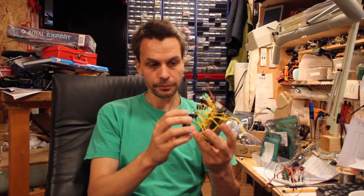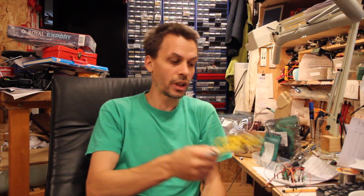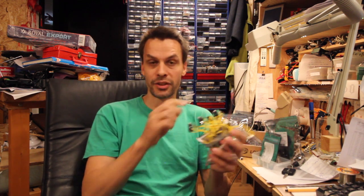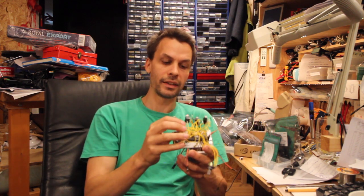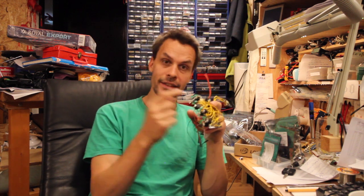So a quad gate inverter, and this is actually one of the modules that I've done from scratch. It is built around a 4069 inverter, and it has four comparator inputs which are all set to one volt — or three are set to one volt and one is adjustable with a potentiometer. So that means that any signal over one volt will create a high on the output of the comparator, and that will then in turn become a zero on the output.